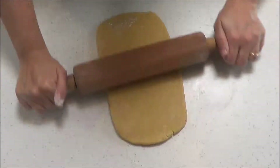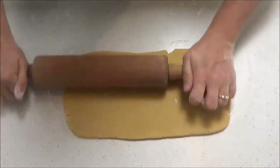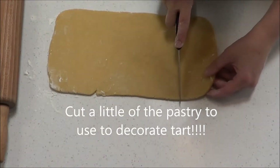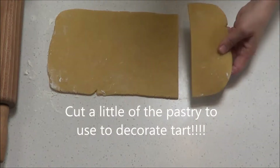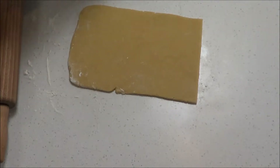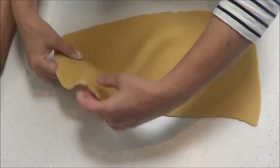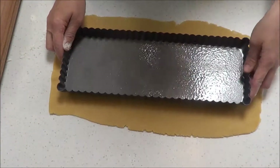Dust the bench and pastry very lightly with flour, then try rolling pastry always away from you. Also try to roll the pastry out in the shape of the flan tin. Cut about this much off and set it aside — we can use this piece to decorate the top. Just wrap that other piece up and set it aside. Continue to roll out the pastry until it will cover the tin with an additional 2cm edge, and aim to have pastry rolled out to a 3mm thickness.